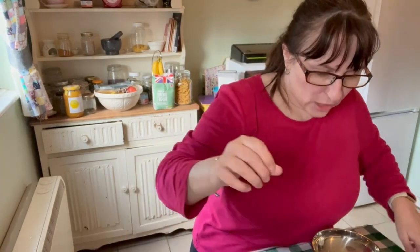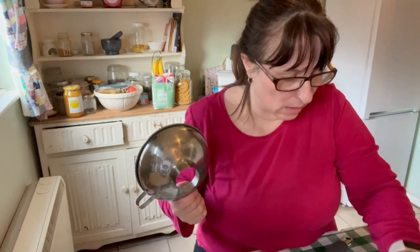Hi friends, I just wanted to share another meal in a jar recipe with you for pressure canning. Hello and welcome back to the channel. I haven't gone through the cooking process with you because you've seen me make bolognese before in the instant pot, and I've literally just used the same recipe.